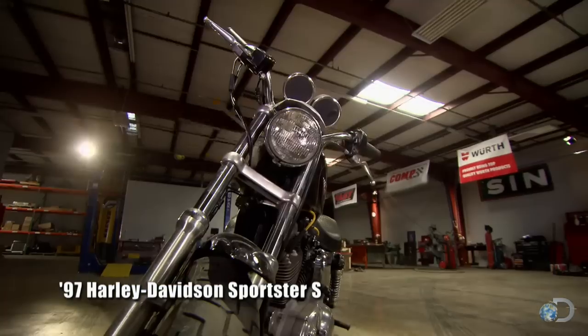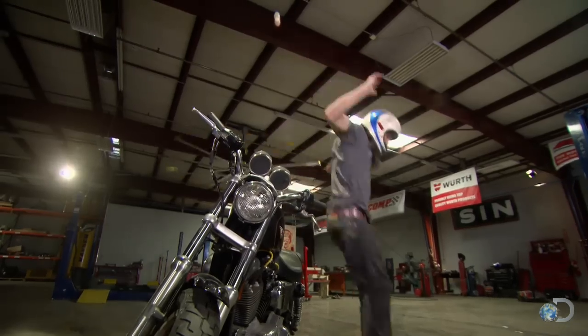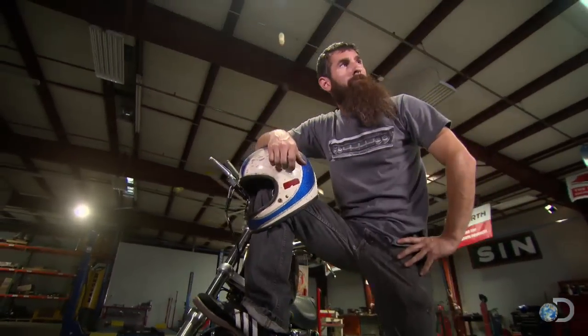We wound up with this sportster during a deal a couple months ago, and well, it's pretty freaking ugly. Richard's always talking about a street tracker kind of bike. I'm not sure if he understands what it is or not, but he always talks about it. So I think this week I'm going to show him what it is.